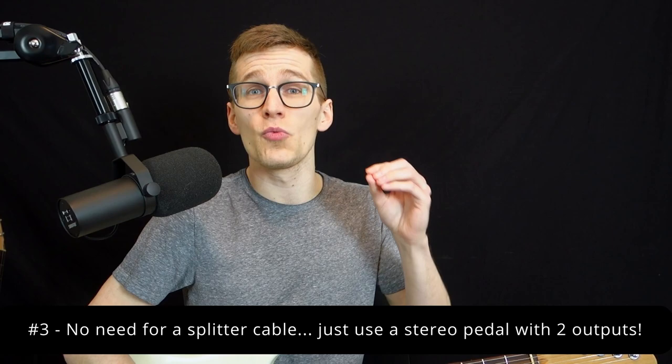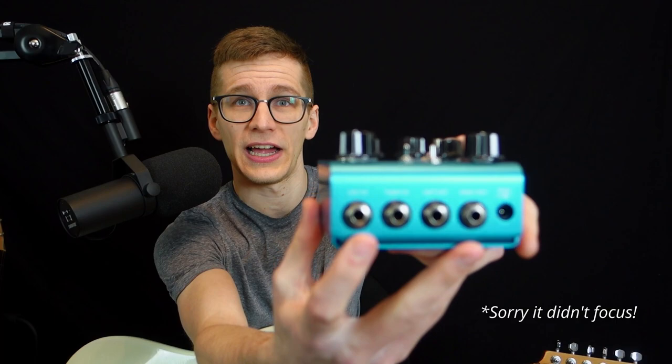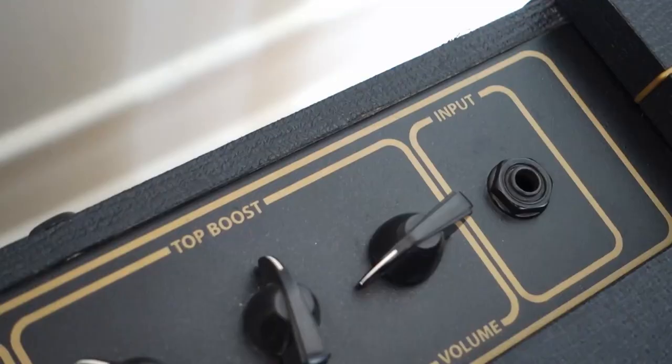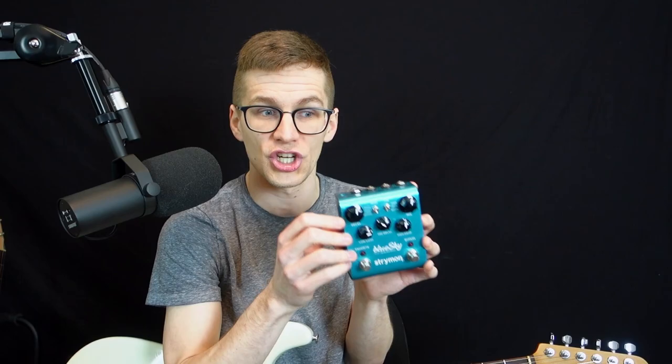Number three: you don't need a Y-splitter cable. The only thing you need is a stereo pedal that has stereo outs at the end. On my Blue Sky, I have stereo ins and stereo outs. I just take one cable out of the first output to my first amp, and one cable out of the second output to my second amp. The pedal itself is gonna split the signal — you don't need anything extra. As long as you have two outputs on your last pedal in your chain, you can simply send both cables to both amps.